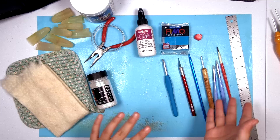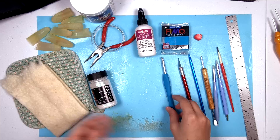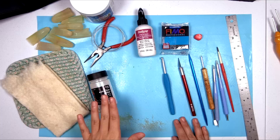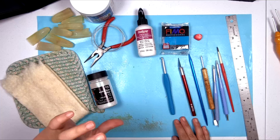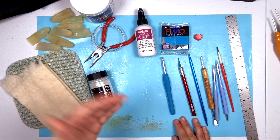I've made my hooks in all different styles and I'm going to show you just one style on this one. One more thing before we get started: when you go to bake your clay, it becomes a form of plastic and gives off chemicals when heated. So it is recommended that you do not bake clay in an oven that you also bake food in.